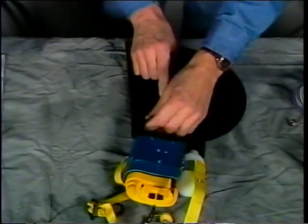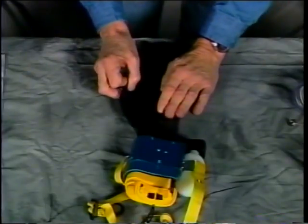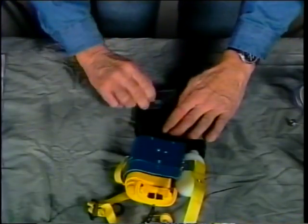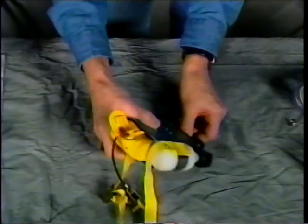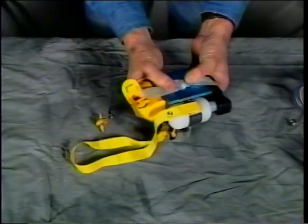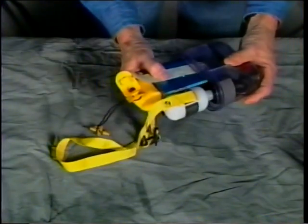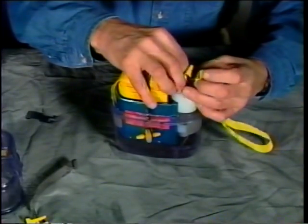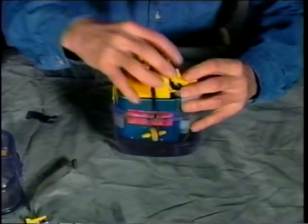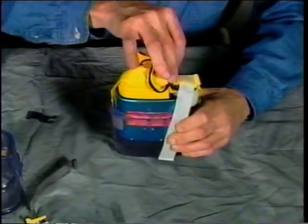Fold the black breathing bag as shown. Reconnect the activation cable snap located in the clear base. Place the training unit in the base. Fold the neck strap as shown. Put on the cover and latch assembly.